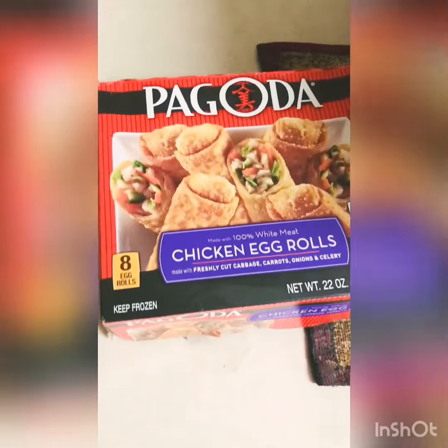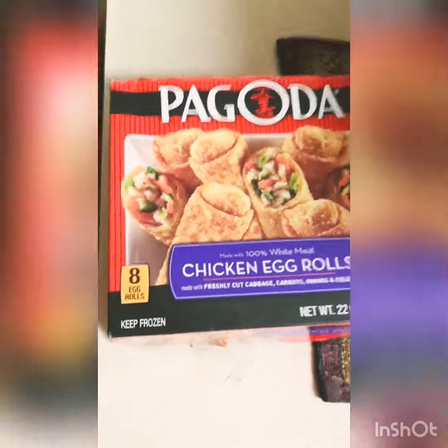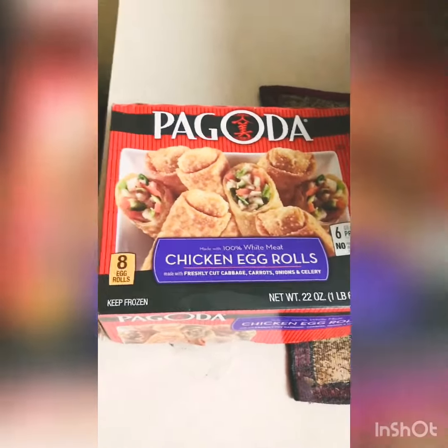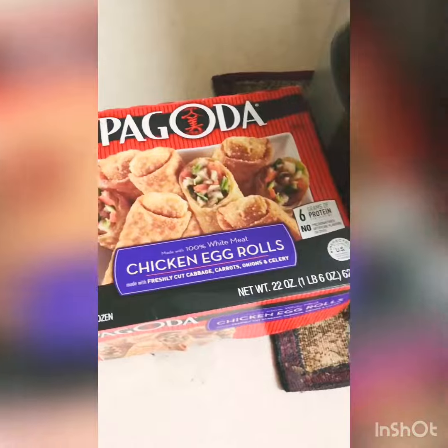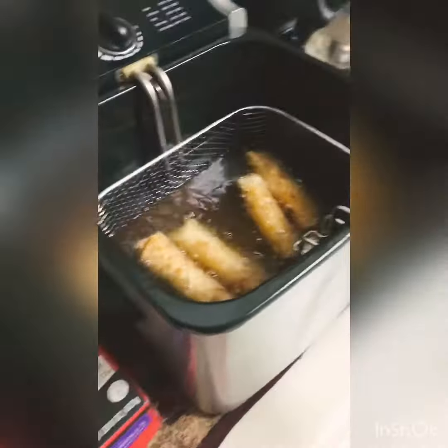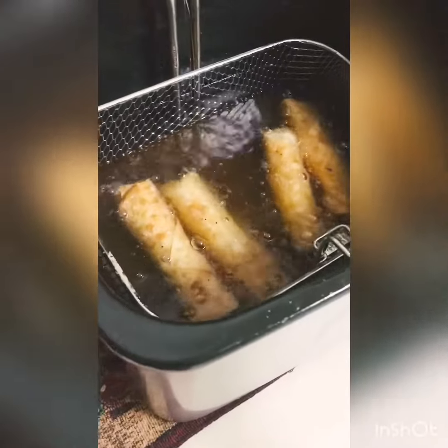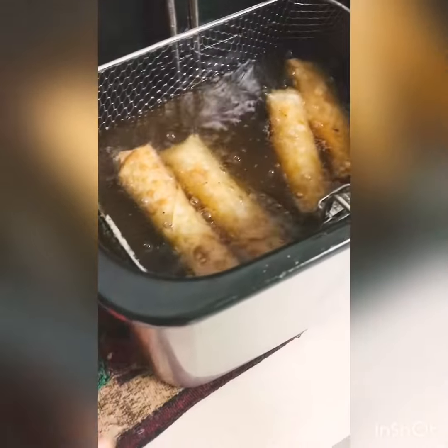Alright guys, I have these chicken egg rolls — I got these from Walmart. There's eight of them in there, and guess what, I got them in the fryer. Some people put them in the microwave, but I believe this goes in the fryer.